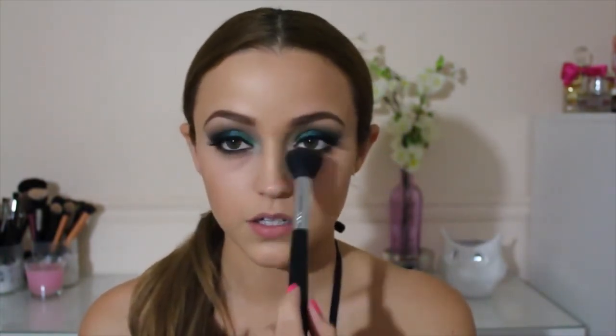For blush, I'm using my NYX Blush in the shade Mauve — a nice mauvey, pinky color that's really pretty and light. For highlight, I'm using the Balm's Mary Luminizer with my Sigma Contour Brush on my cheekbones, and also on the bridge of my nose and Cupid's bow. For my lips, I'm using the NYX Butter Lipstick in the shade Fun Size, then topping it off with Buxom's Lip Gloss in White Russian. I love this combination — it gives a nice, milky, glossy pink.